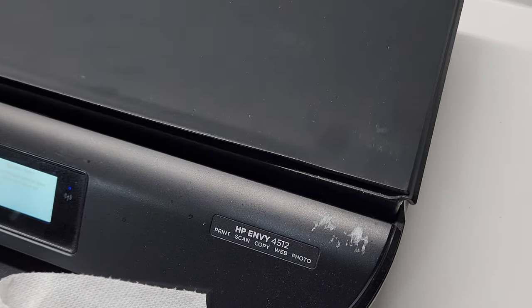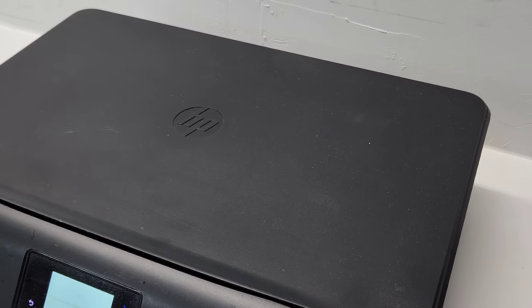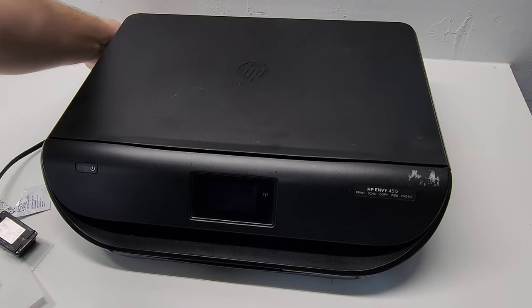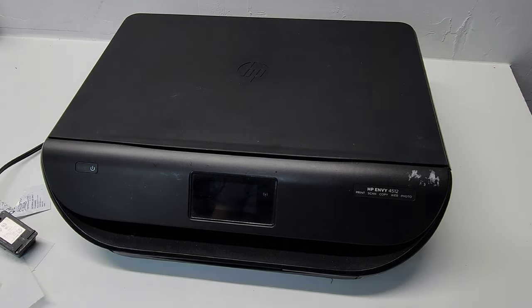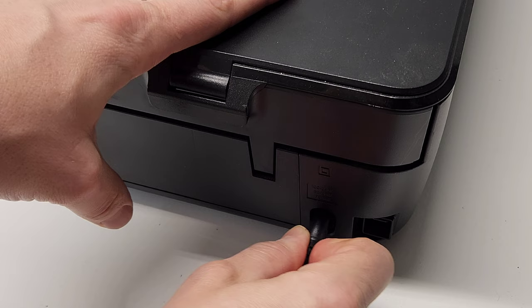We're going to reset it by turning the printer off. Now the printer is off. I like to disconnect it from the back and wait a few seconds — about 10 seconds — before plugging it back in. After about 10 seconds, let's plug it back in.